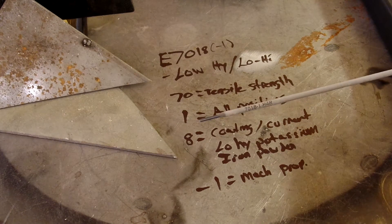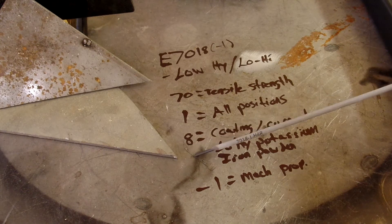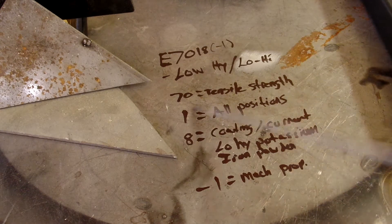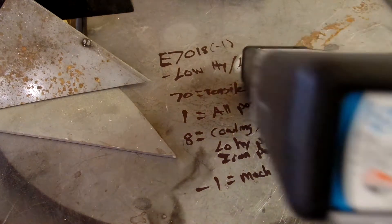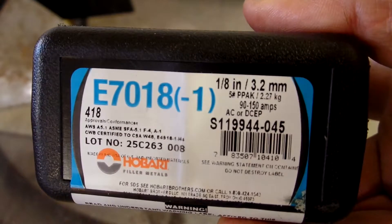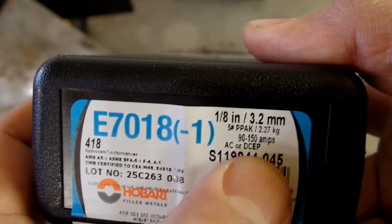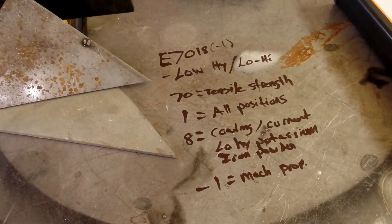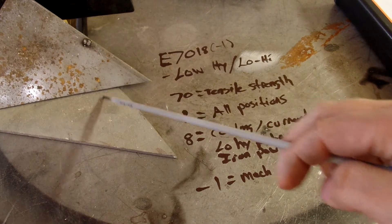I'm not real familiar with Hobart 7018 — I ran a lot of Lincoln 7018. But we're going to set up and do some tests. The box tells us between 90 and 150 amps, so we're going to start about 95 and see how that runs. We're going to run a few warm-up passes, kind of get everything set up.